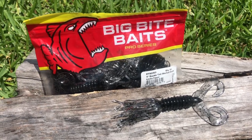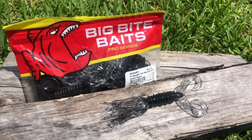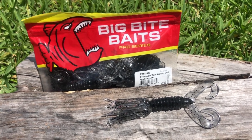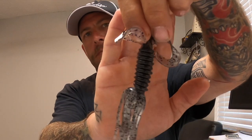Big Bite Baits — big fan of these guys, they're inexpensive and make a lot of good stuff. This is the double tail skirted grub. Look at this thing — it's got a tube-type body but it's solid, with a little skirt and flappy appendages on top. That's pretty funky looking. I'm not sure exactly what I'd do with it — maybe a shaky head, maybe a light Texas rig. But different is good. It looks pretty cool in the water. These are $4.50.